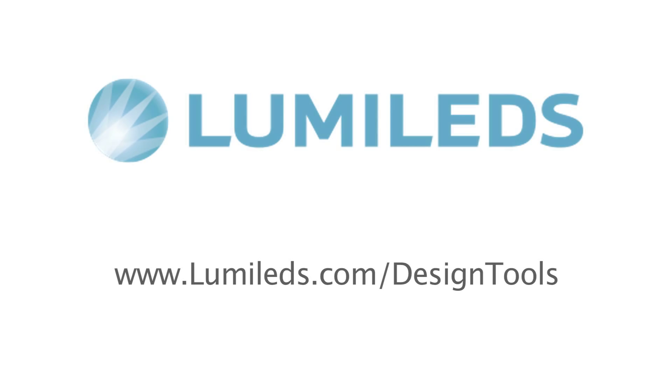Every one of our COB products can be found on our website. Together with our Luxian COB solution, you can find the right clamp, the right optic, or the right heatsink at lumelets.com/design-tools.